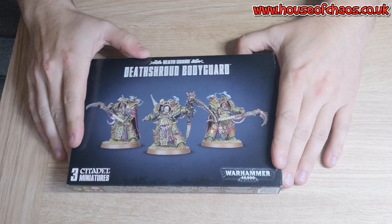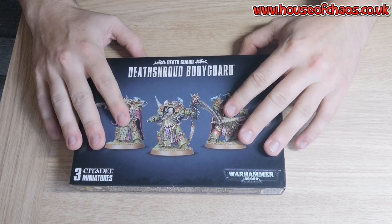Okay, so package number one: Death Shroud Bodyguard. Some lovely goodness. Let me tell you a little story about why I'm doing Death Guard.